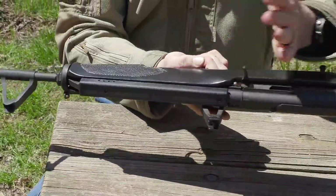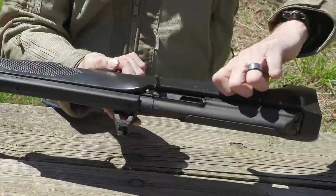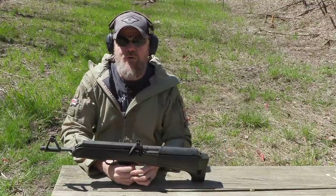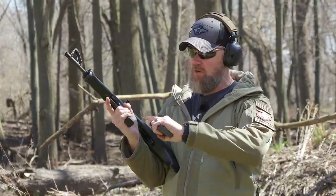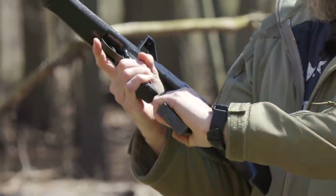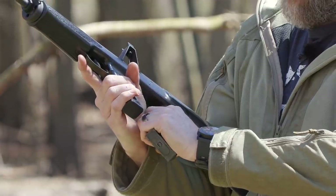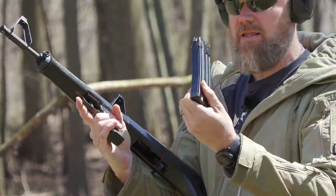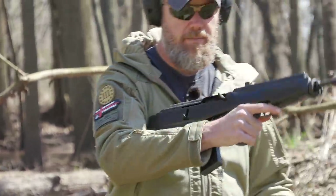You have something of a forward assist by being able to force the bolt closed, and very rudimentary safety controls - that's it. Such a goofy little rifle, but that kind of endears me to it. When using 30-round magazines, beer-canning the magazine can be a little difficult because of the pistol grip location. What I found is if I hold the magazine this way, I can very easily find that front index point and rock the magazine into place much more easily.